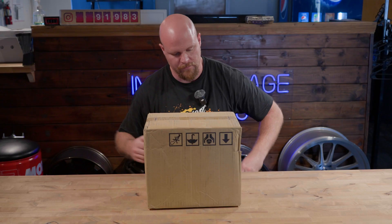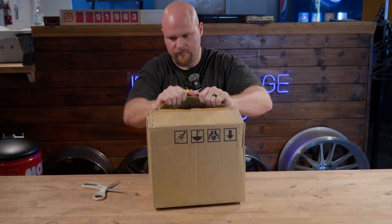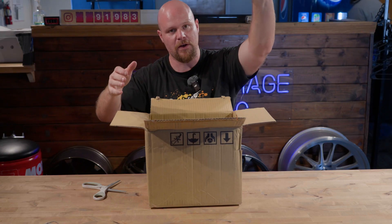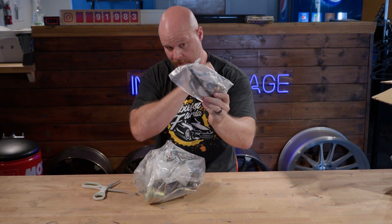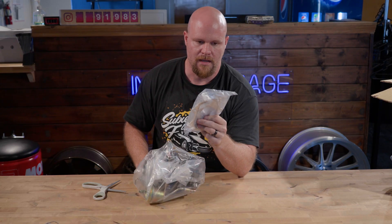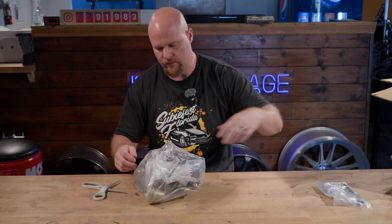First out of the box you get foam padding, and here's the turbocharger. COB includes your up-pipe to turbo gasket, your turbo to down-pipe gasket, the boost reference line, and all the hardware and pieces you'll need to install this into your 08 to 21 STI.